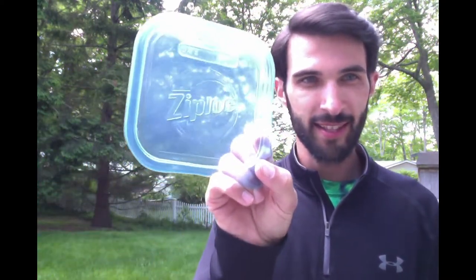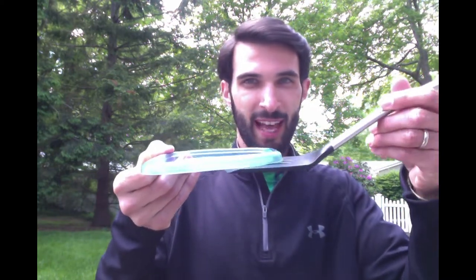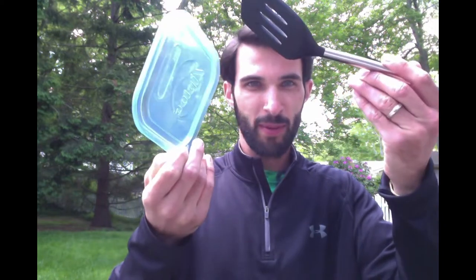This one's called Flip Your Lid. You'll need a spatula and a plastic lid — or really anything you can flip. I'm going to be using this Tupperware lid. This is the top of the lid; this is the bottom. To start, place your lid on the ground or table with the top facing up. Next, slide your spatula underneath it and flip it up into the air. If the lid lands with the top facing down, you earn one point. If the lid lands with the top facing up, like you started, you do not get any points.